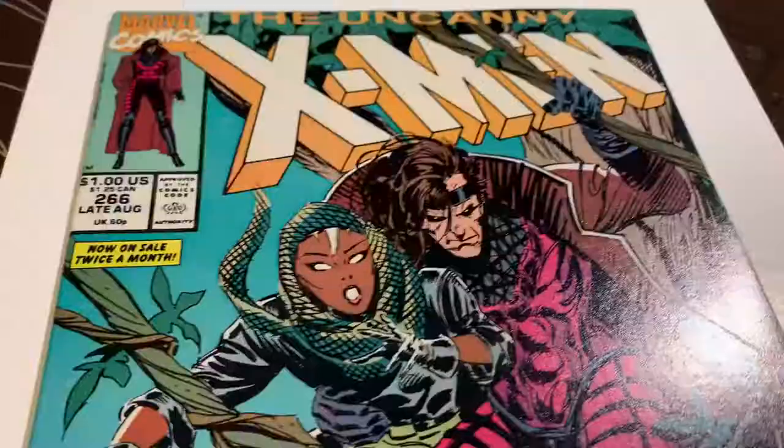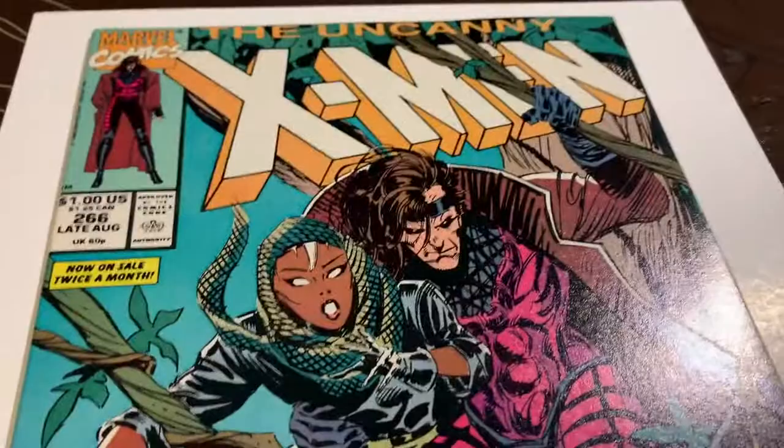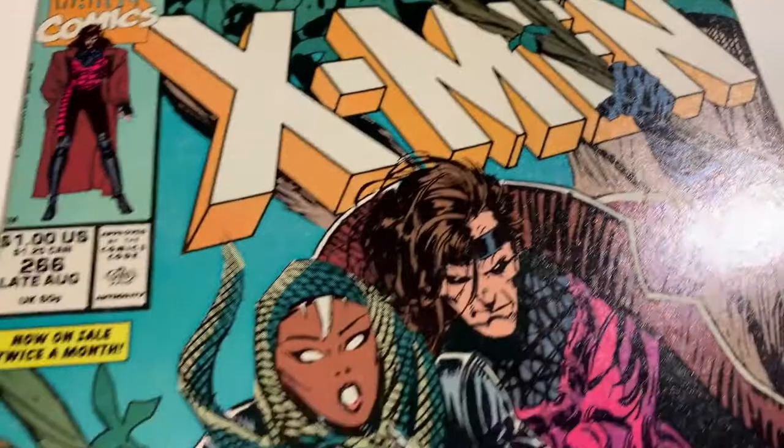This one came out of that collection that was purchased. Let's see what we can do with this one by pressing it. We got this book out of the pressing system — Uncanny X-Men 266, first Gambit. This is one of the books that came out of that collection that was purchased, the Kovic Collection number one.